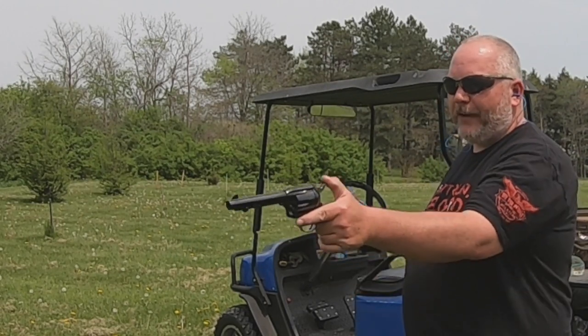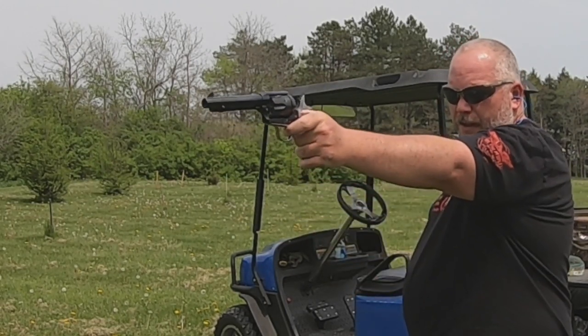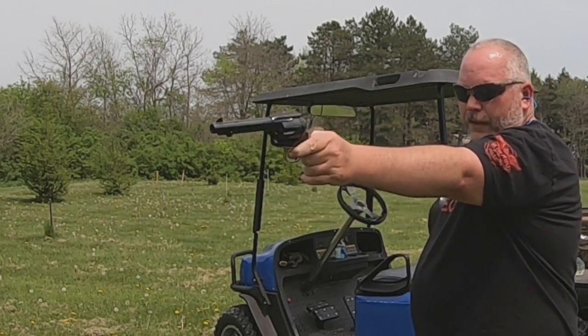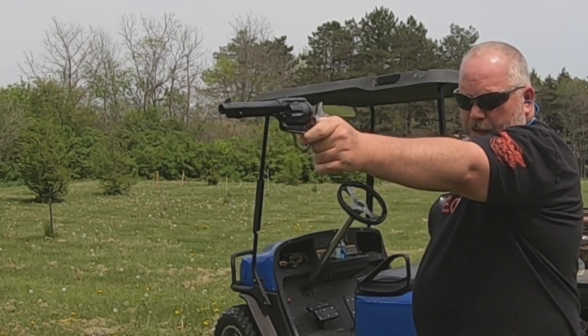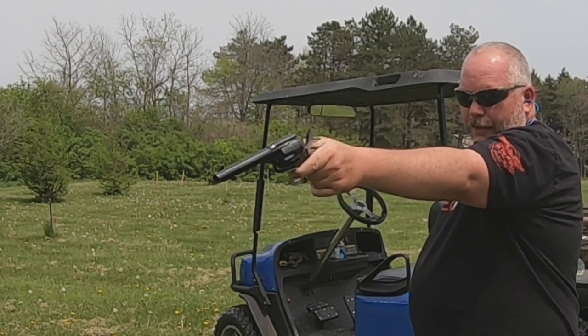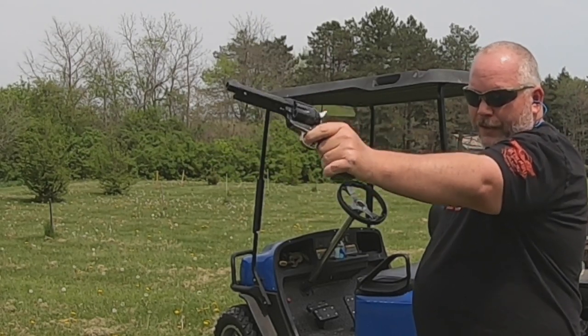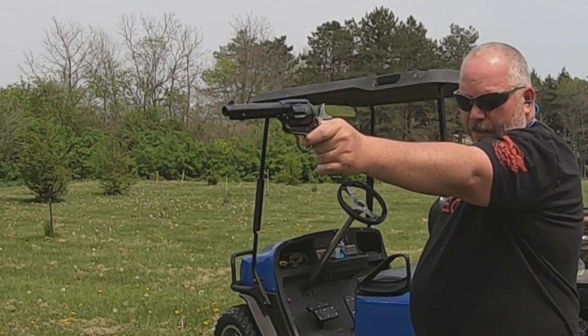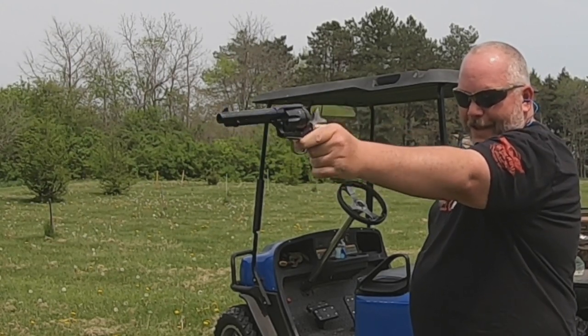I'm going to take my time here and see if I can smack my small plate with it. There's a good one. Better stop at two in a row. I think I finally found the aim on this — as soon as I say that, I miss.